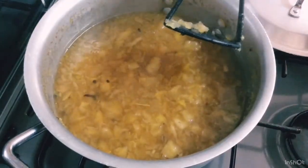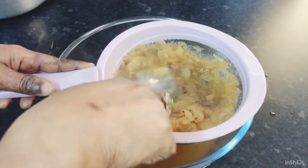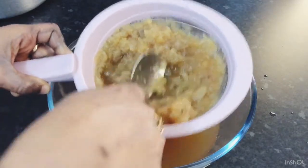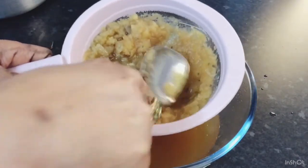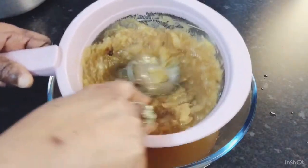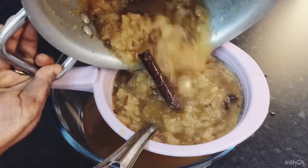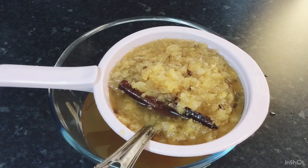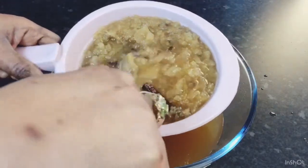Okay guys, I'm ready to move on to the next step. I've got my spiced apple juice here and I'm straining it off. All you need to do is press until you get all the juice out. So that is what I'm doing now — carrying on pressing to get all of this juice out, and then I'll come back and show you the next step.